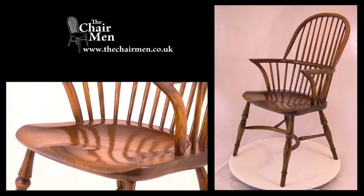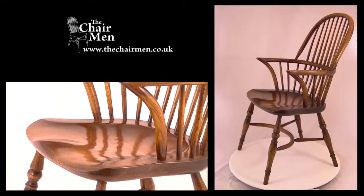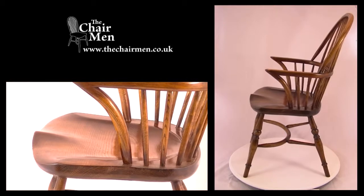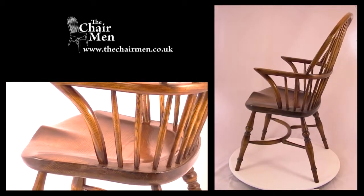Today I'd like to talk to you about this antique style stick-back Windsor dining chair. This version with arms is generally known as a carver chair and has slightly larger proportions than the same chair without arms.